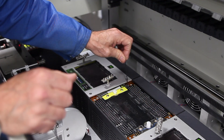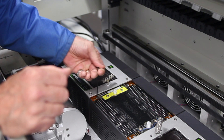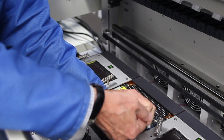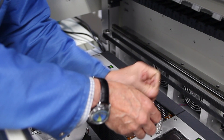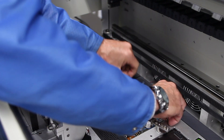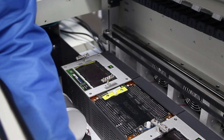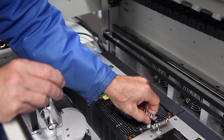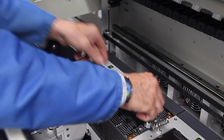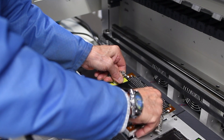Then we have four corner screws — these are also flat heads — we'll need to remove those. Put those back in just a few turns; it doesn't have to be all the way in. They're going to act as handles for us to pull the site out. Lift straight up, try not to rock it — it may be a tight fit, but you should be able to lift it straight up.